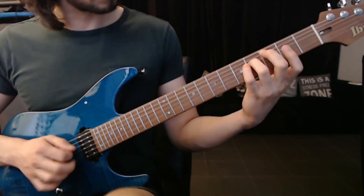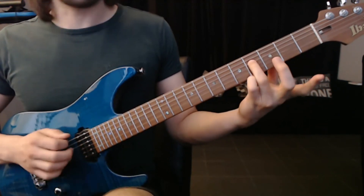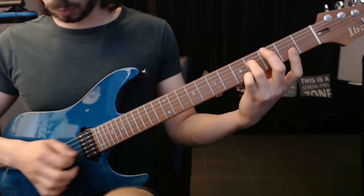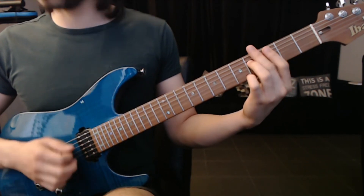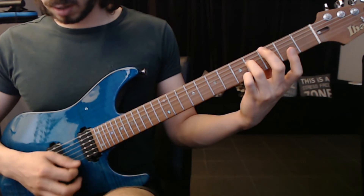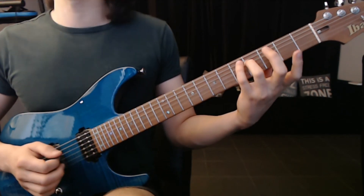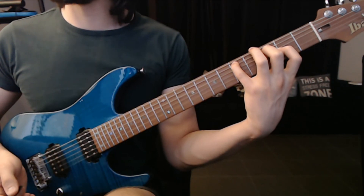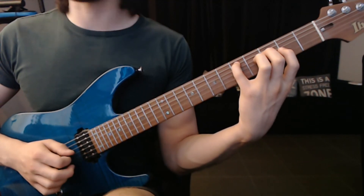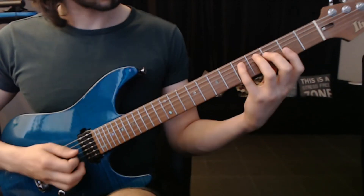Next lick. For this next lick I'm just going to use only my ring finger, fourth fret. So it's all my pick here — that will be A, D, G, E, B, G — alternate picking. Now we're going to add this chord. It's a D minor shape: D, F, A.